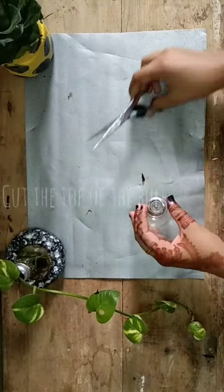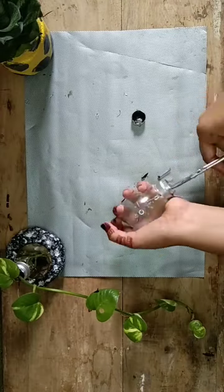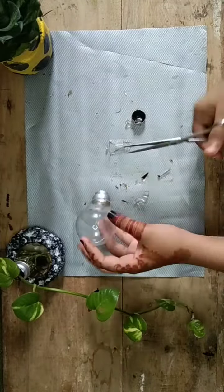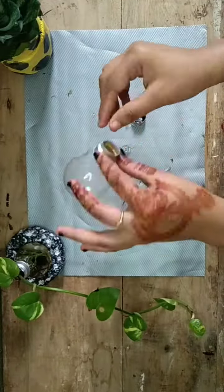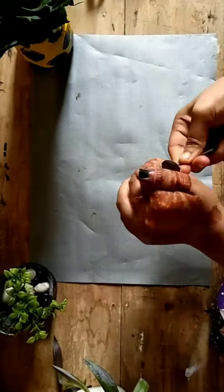I am going to take a few seconds to prepare. The bulb is going to take a few seconds. I will pull two holes in my hand.